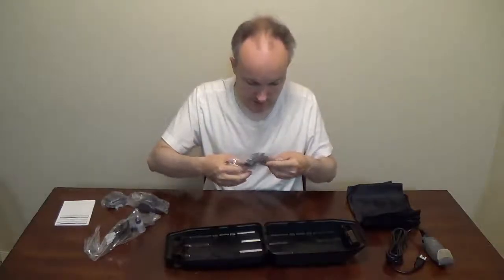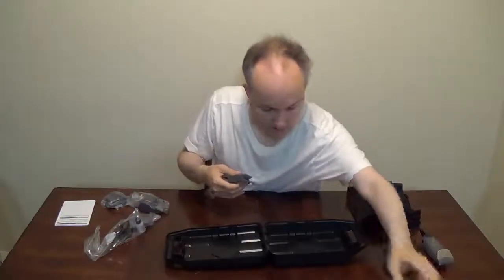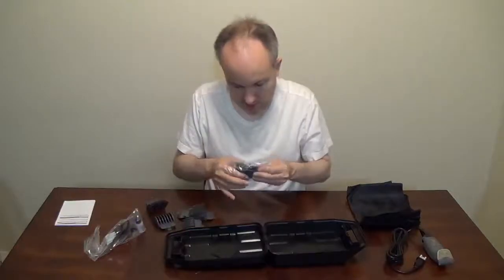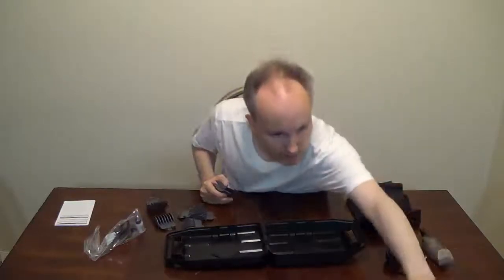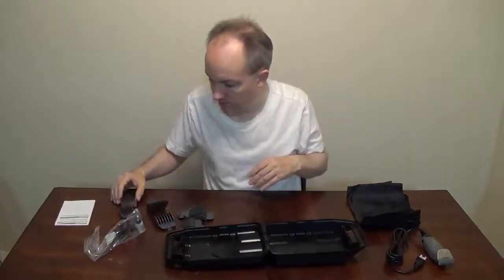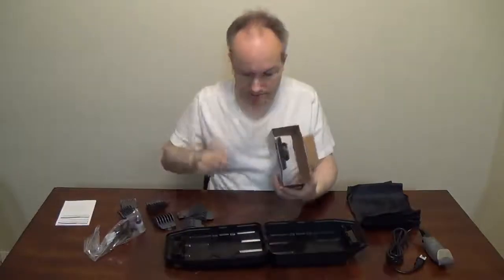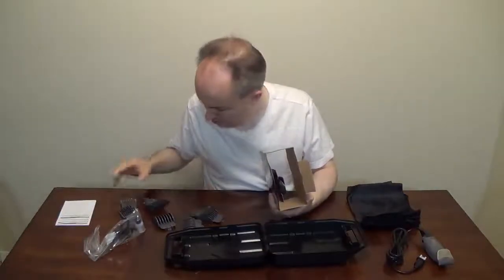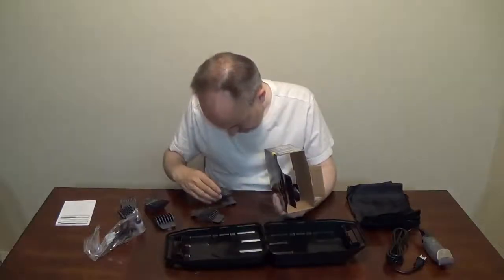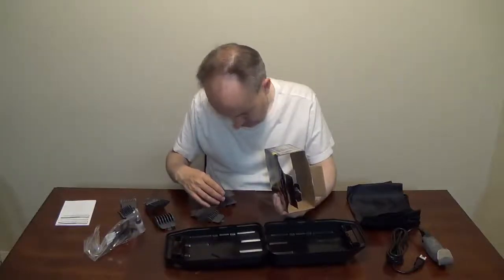What do we have here? I think the range was from an eighth of an inch up to one inch, in increments of an eighth of an inch. Let's check that, shall we? So let's go with the smaller ones first. Oh yeah, they have millimeters as well.